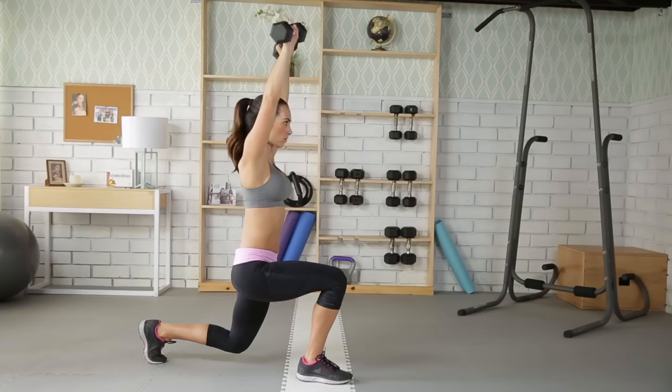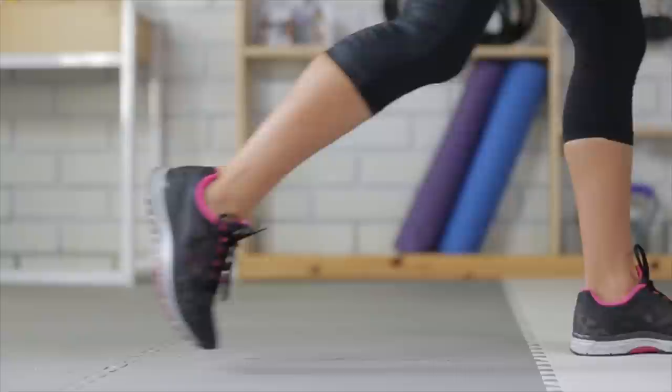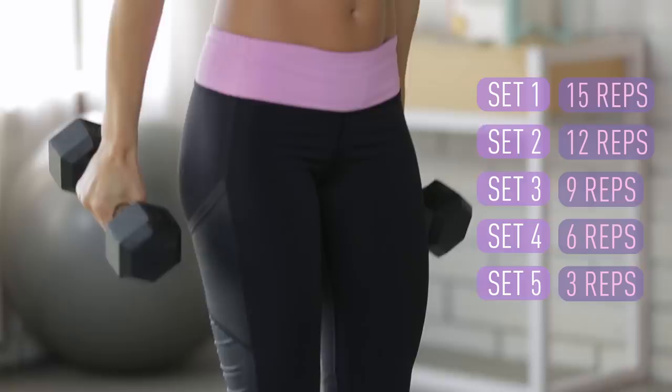On the back lunge, be sure to get as low as possible without allowing your front knee to track over your toe or your back knee to touch the ground. Alternate legs on each rep and reduce the number of reps each set, resting for 60 seconds between sets.